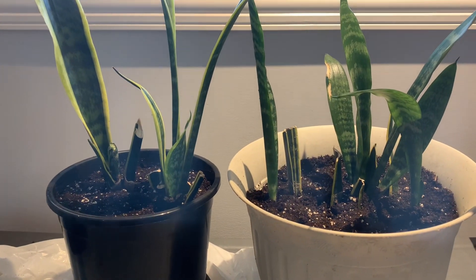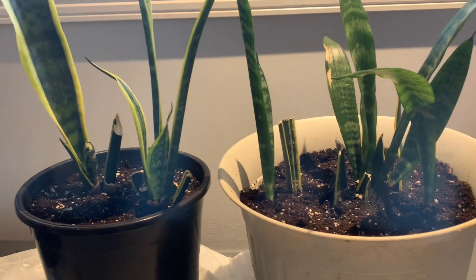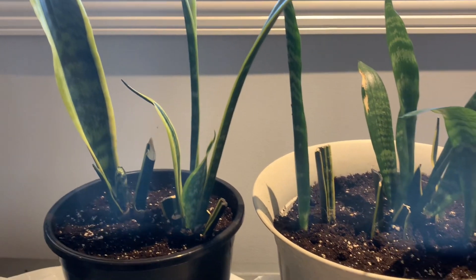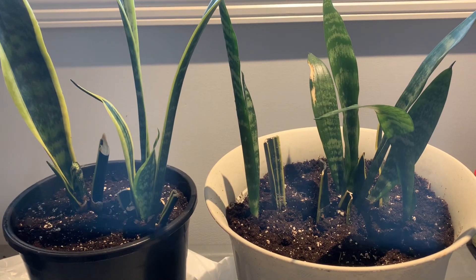I'm done repotting my snake plants. I put them in a bigger pot so they can grow properly. I hope you enjoyed my video — thank you for watching and I'll see you in my next video.